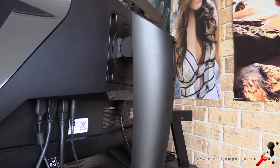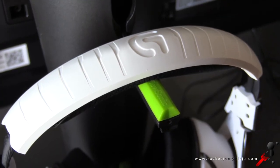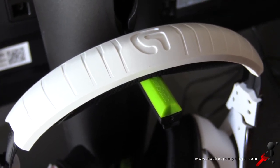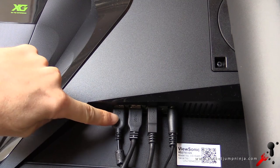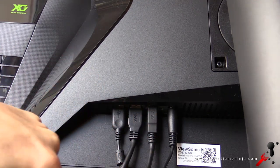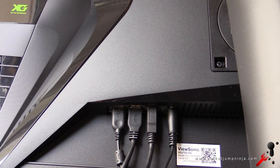The stand looks fairly stylish — plastic, but solid enough — and it has a headphone holder on the back. That is a great place to put it, so headphones are hidden away when not in use. There are two USB 2.0 ports on the side, which is great for quickly using a USB stick, and it has two USB 3.0 ports on the bottom, along with the USB cable and power cable. I use the 3.0 ports for webcams, so this is perfect placement, as I don't like having cables coming from the side of the monitor.